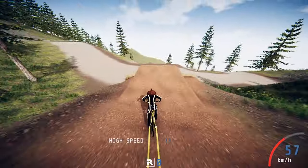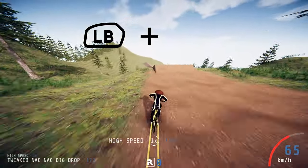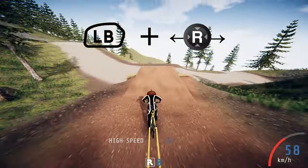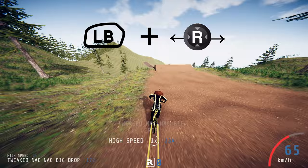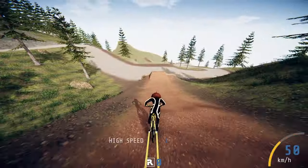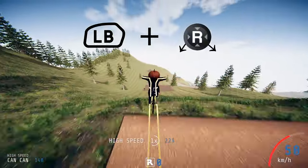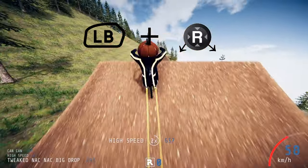The next trick is called knack knack. To perform this trick hold the left bumper or the relevant key and then do left or right on the analog stick, same again with the directional keys on PC. Whichever you choose to do, it will be on that side of the bike. The next trick is can-can, and for this trick hold down the left bumper and then do down and left or right, depending on which side of the bike you want to do it on.